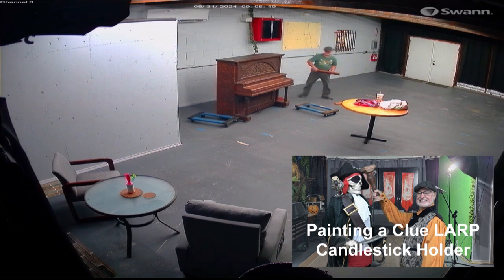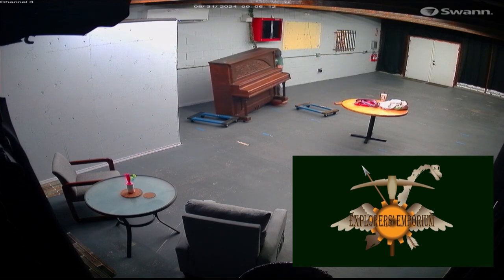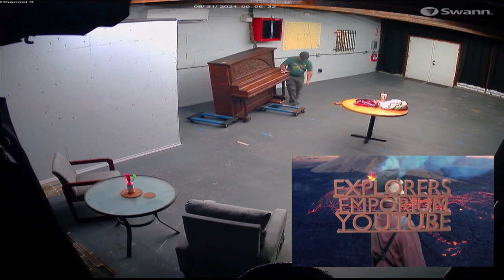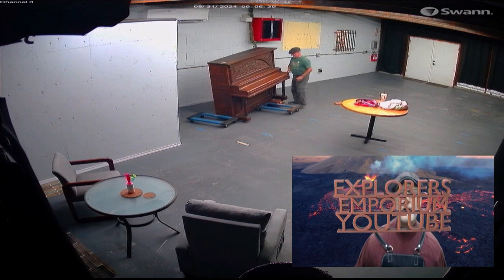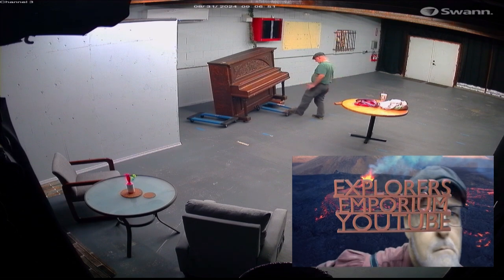I have some 2x4s. I'm trying to stack them up high enough and slide the 2x4s underneath the piano so I can get those wheel dollies slid underneath. Each of these dollies are rated to a thousand pounds, and I have two of them. So in theory it should be no problem putting this piano on them.